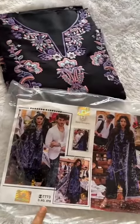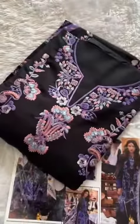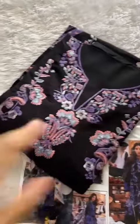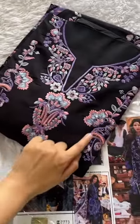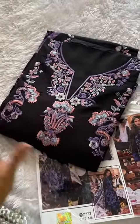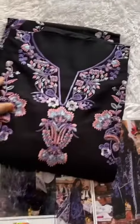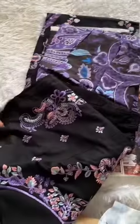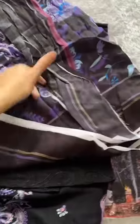Very beautiful code 578, mashallah! It has gorgeous, simply stunning embroidery — this looks like Kashmiri work. You can see it has that nice Kashmiri kind of concept. Very pretty outfit, once again by your favorite Zia's Designs, mashallah, alhamdulillah.